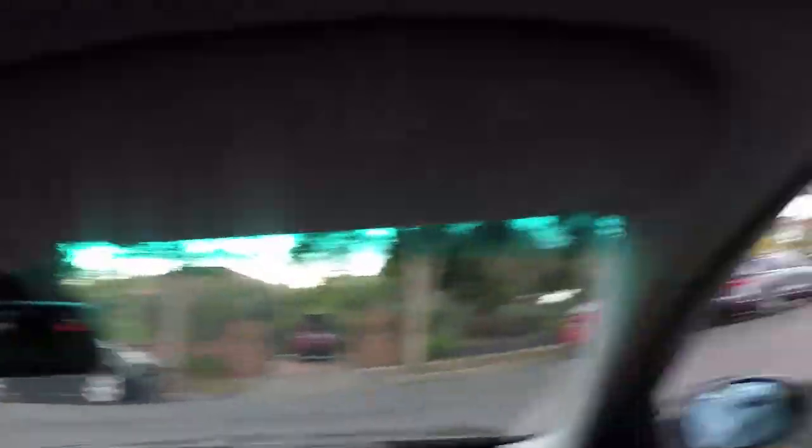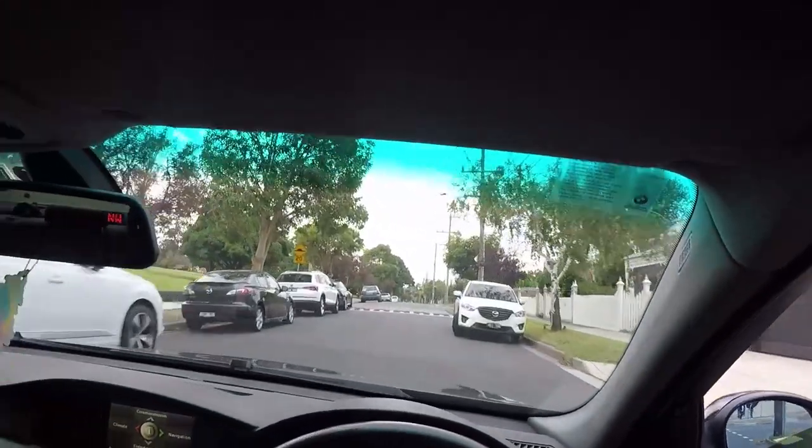Get low when you get on North Road. Oh Jesus!